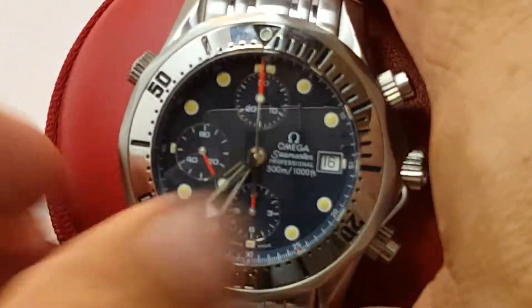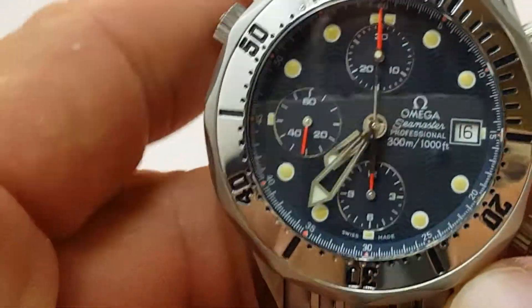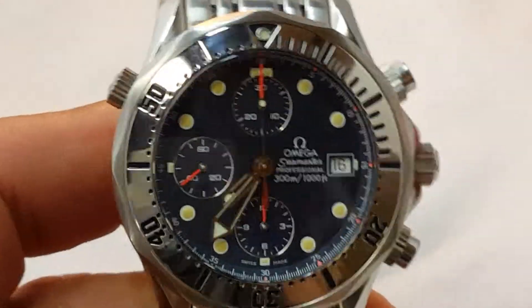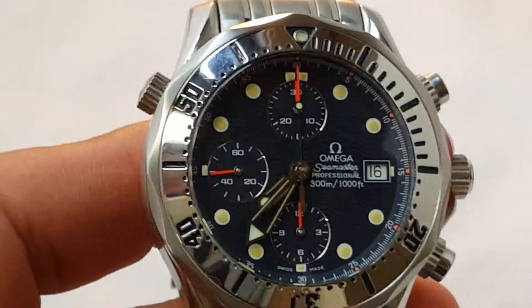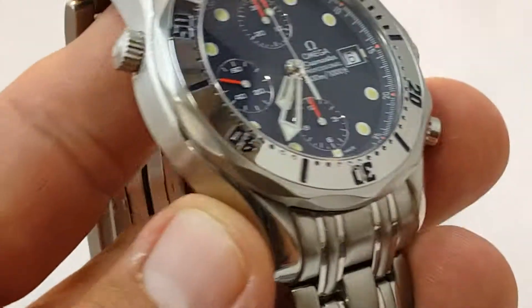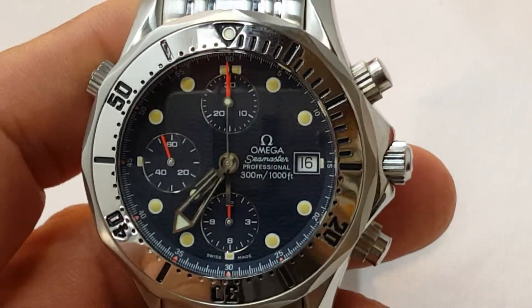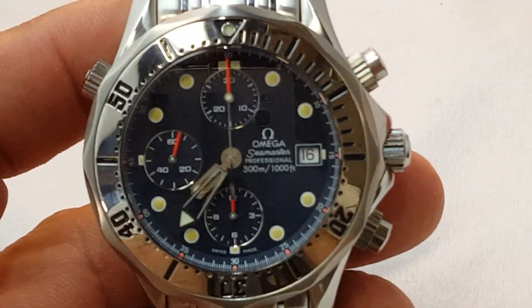The only reason I decided to make this video is because I think this watch is on its way to being a good collectible. Everybody's going on the Speedmaster, and Omega is releasing everything on the speedy right now because it's what's popular. So I kind of like to go against what's popular and get what nobody has.